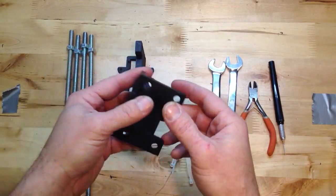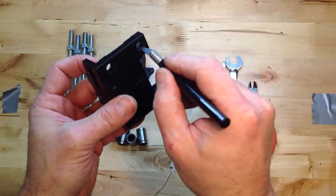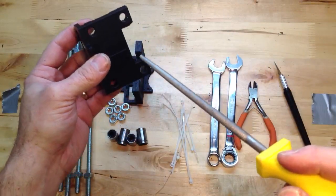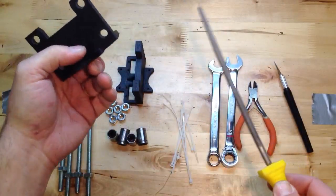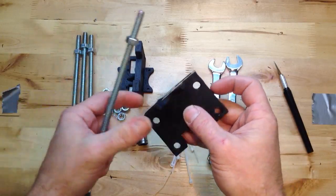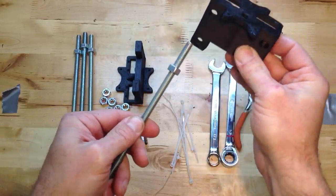The first thing you want to do when you get your parts is inspect them. There are going to be some areas that you might need to clean. One way to clean those would be a razor blade. Another option, if you've got one of these, it's nice to have this little file — it works really well on these printed parts. But if you don't have that, you don't need it. You can actually use one of these threaded rods to kind of clean out the area.